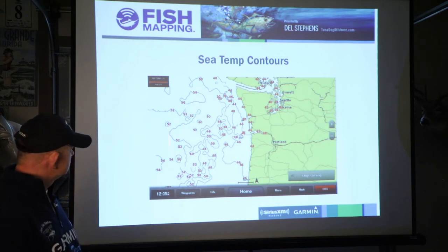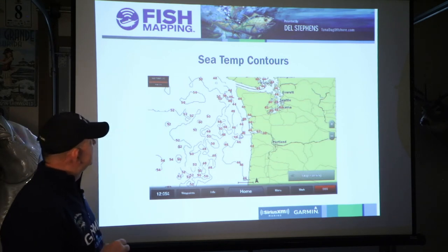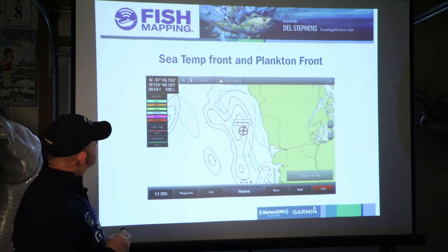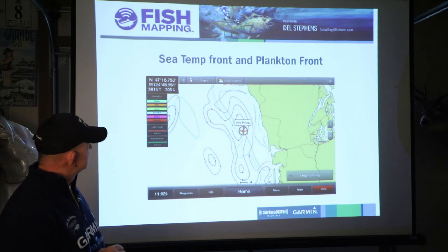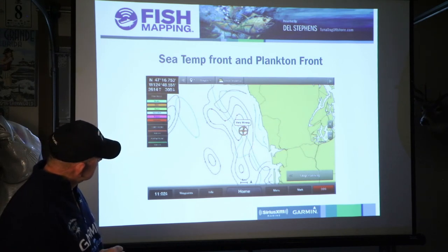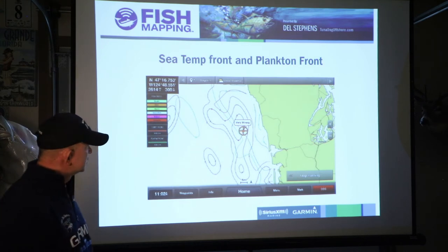This is the Columbia River right here — a little bigger picture because it goes up into British Columbia as well. This was shot in January of last year. Sea temperature front and plankton front — it will measure even in the winter time. There's your plankton front, there's your temperature front. Temperature in red, plankton in green — that's a three, there's a four, coming around right through there. Where those two connect would be a good spot to maybe try.